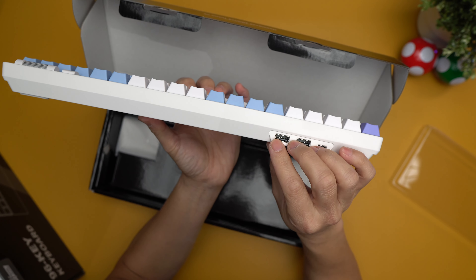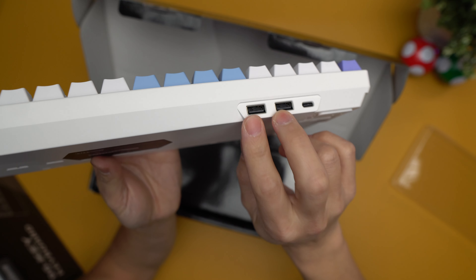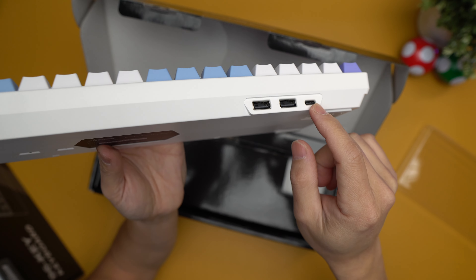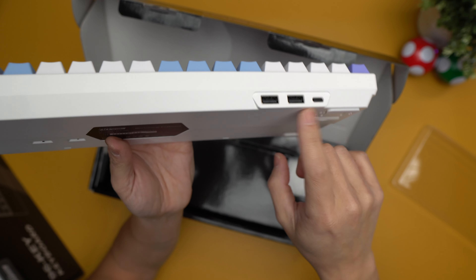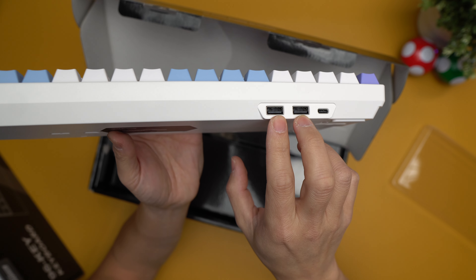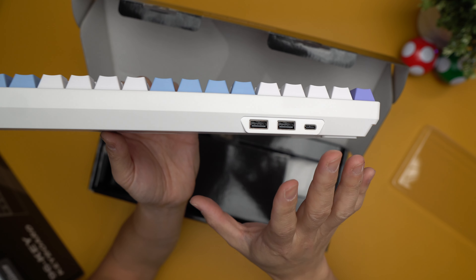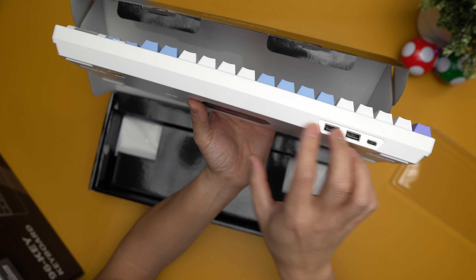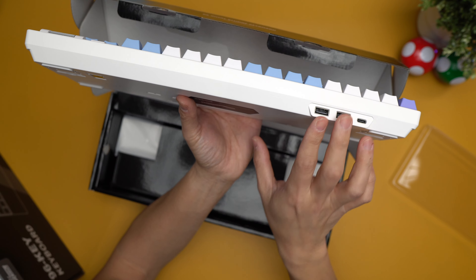I'm noticing this trend with Royal Kludge is that they usually add in some USB ports for you. Essentially what you're seeing right here — you plug this straight into either a power source or your computer, but then these ports here, you can plug in your mouse receiver. That way your mouse is actually pretty close to your keyboard, so the latency is a little bit less. That's usually how it works now.